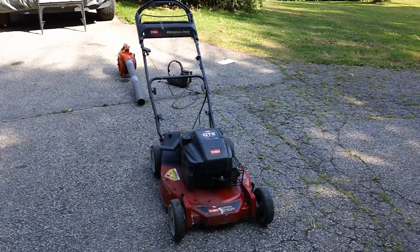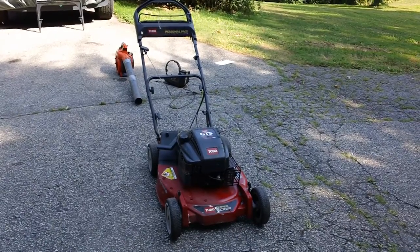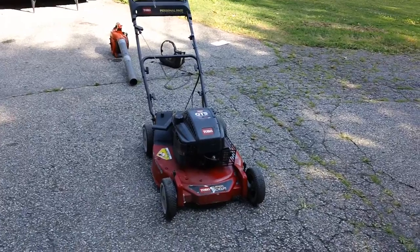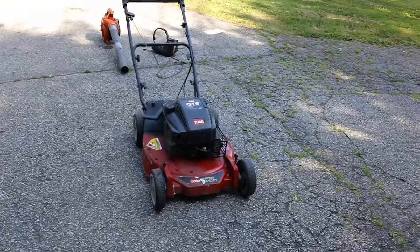Hey guys, I'm back here again. Got another quick video here for you. We finally got the Toro Personal Pace machine all ready to go back to the customer. This is the Toro Super Recycler, as they call it.